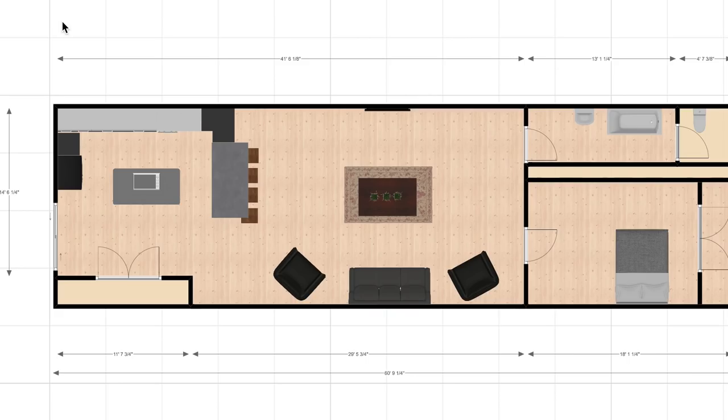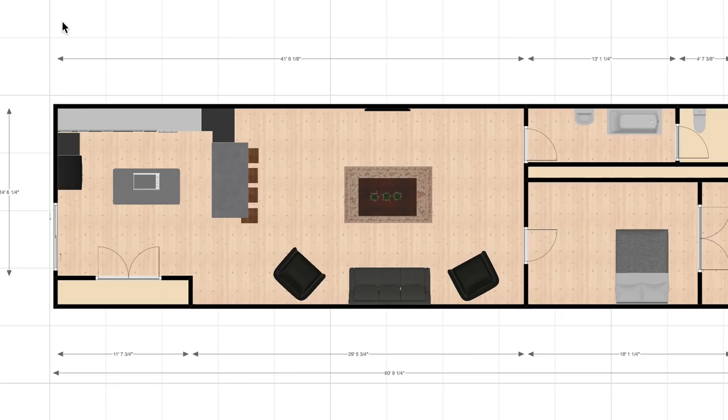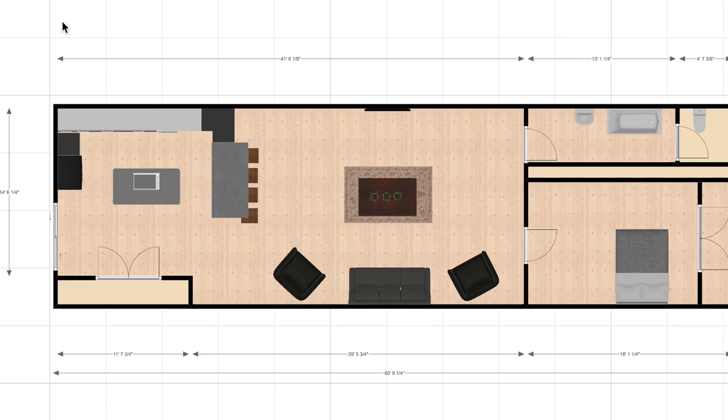Option C is very different because it doesn't have any studio space. We would use option C more as an Airbnb to create a little extra income — it's not something we really want to do right away, but it's a good option to have. If we need the extra income and people want to come stay on a farm, we can just turn it on. This version has a much bigger kitchen and living room area, with a smaller bedroom and bathroom, because it's meant to be a guest house where people spend most of their time enjoying the space.